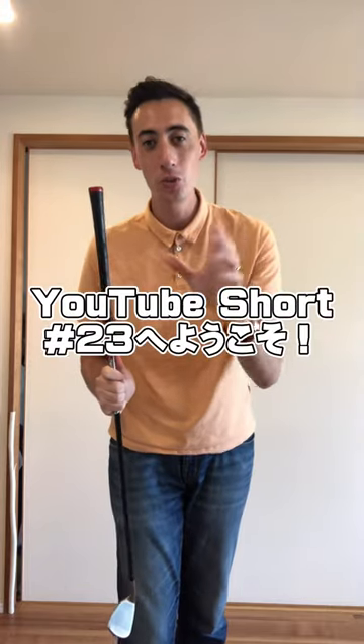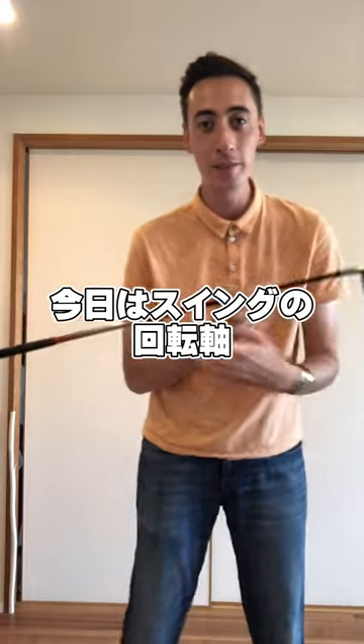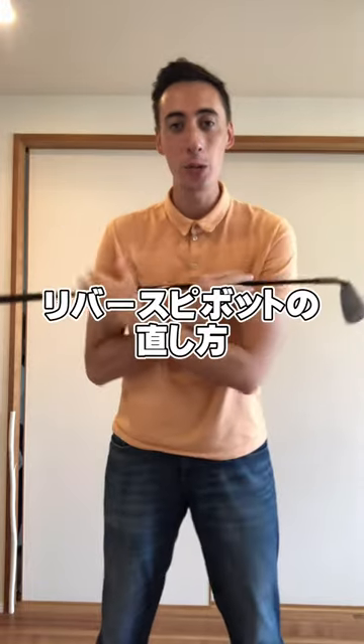What's up guys, it's your favorite QB coach. Welcome to YouTube short number 23. In today's video we're going to be talking about reverse pivot — what is a reverse pivot and how do we actually fix it?